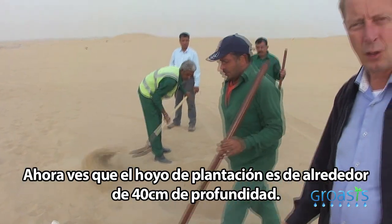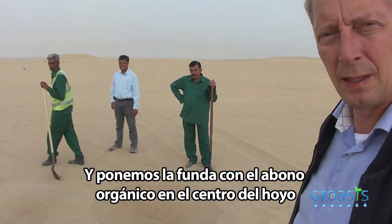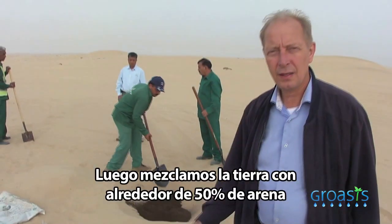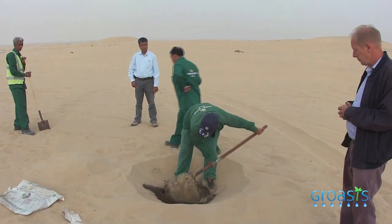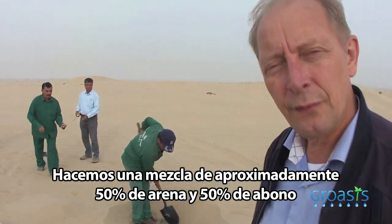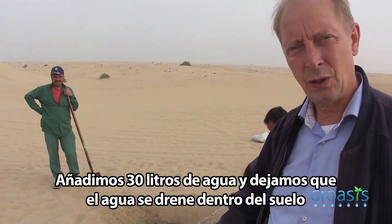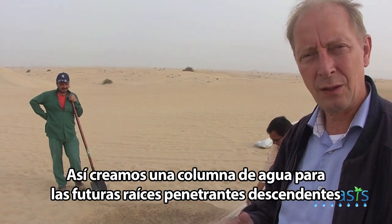The planting hole is about 40 centimeters deep and we put the bag with compost in the middle of it. Then we mix the soil with about 50 percent sand. We make a mix of approximately 50 percent sand and 50 percent compost, then add about 30 liters of water and let that water drain into the soil, so that we create a water column for the future penetrating roots.